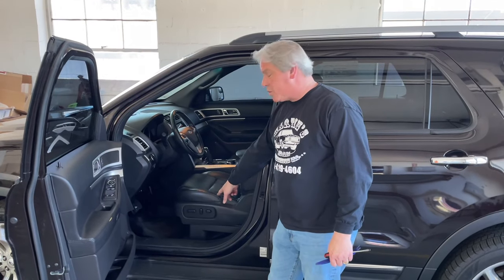Today we're going to be changing out the seat switch on our 2014 Ford Explorer. Tools you'll need for this are a pry tool and a flathead screwdriver. Let's get started.